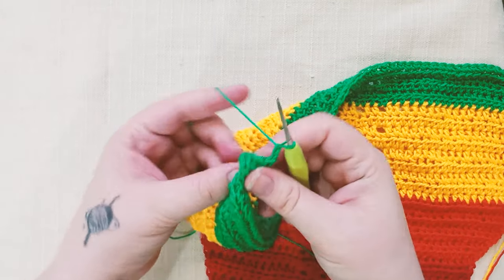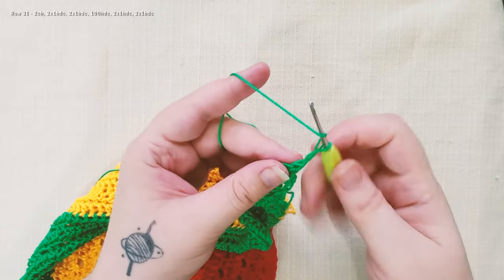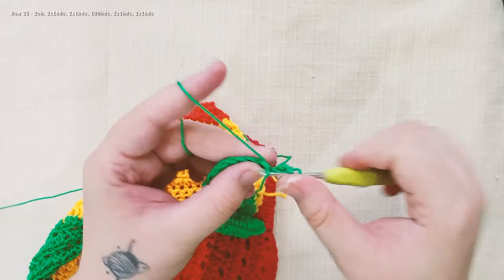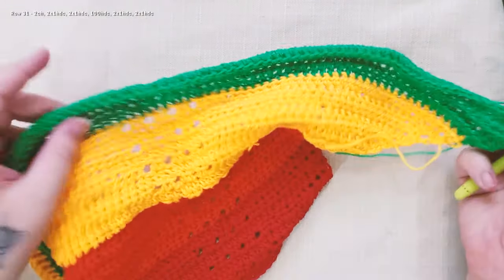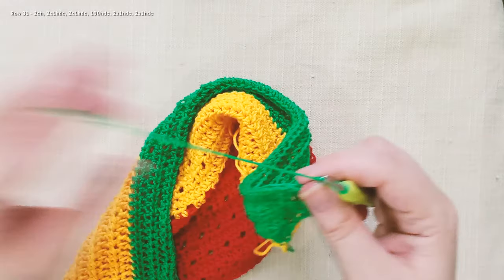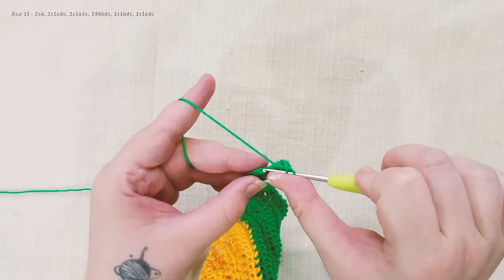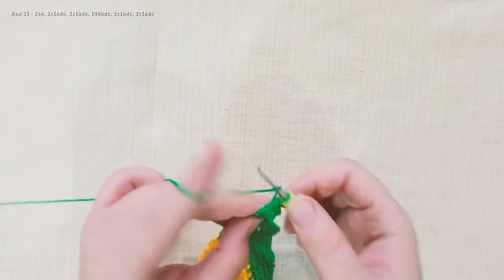Chain 2. Now we're gonna start row 31 — we're gonna turn. We're gonna work 2 half double crochet in the next stitch and 2 half double crochet in the next one. Now we're gonna work 100 half double crochet until the end. I did 100 — now I will do 2 half double crochet in the same stitch and 2 half double crochet in the next.